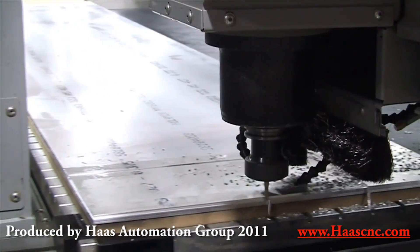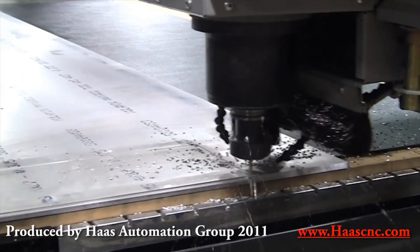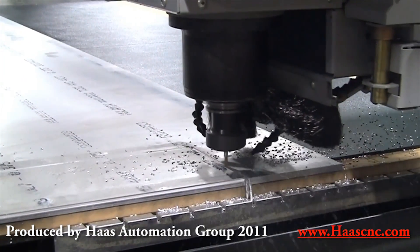When customers order bespoke plastic or aluminium panels, 8020 uses its Haas GR712, a gantry type machine with a large vacuum table.